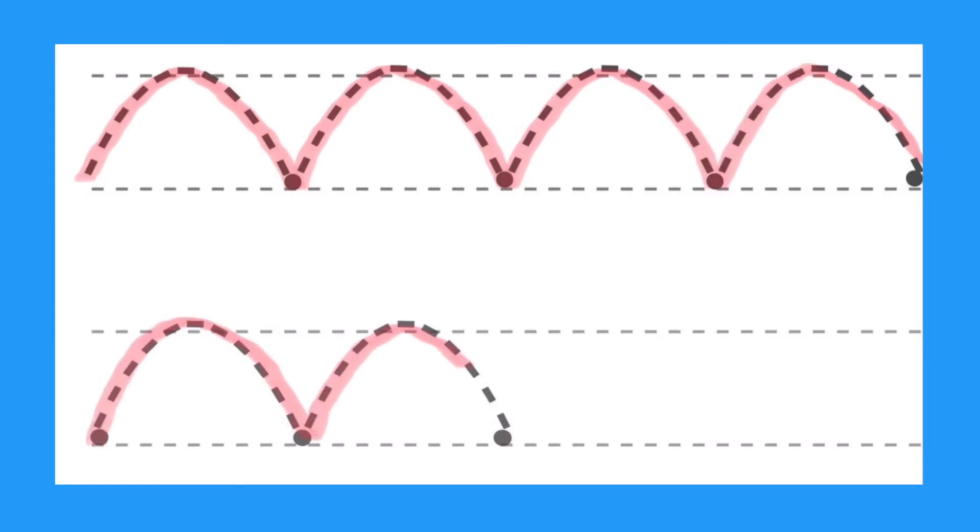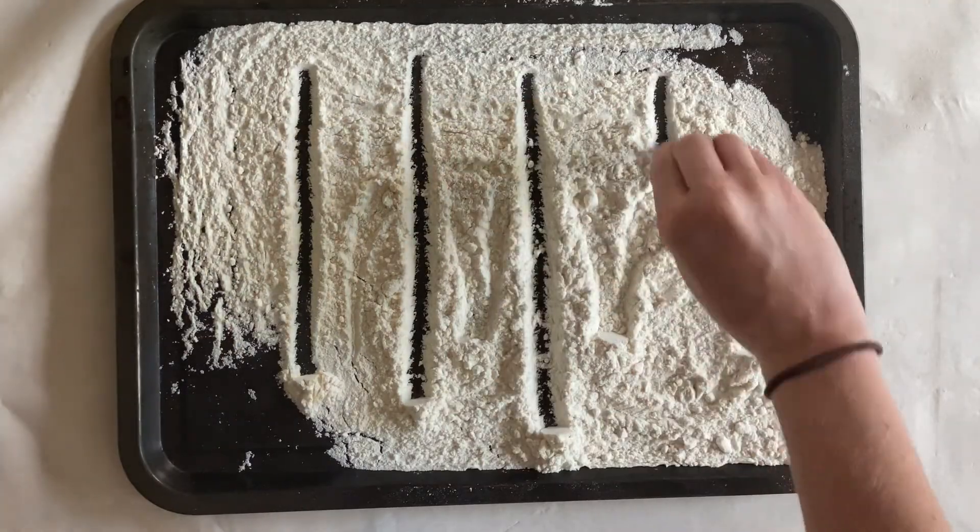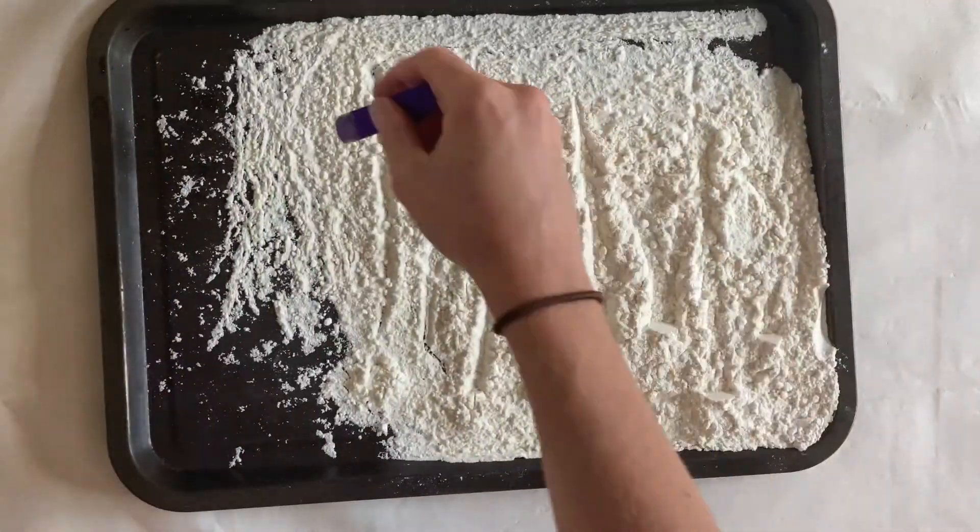They will even be asked to carry on the pattern. After children have done this, they could even try to recreate the marks they made in a flower.